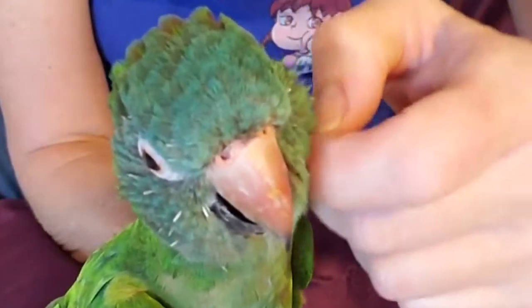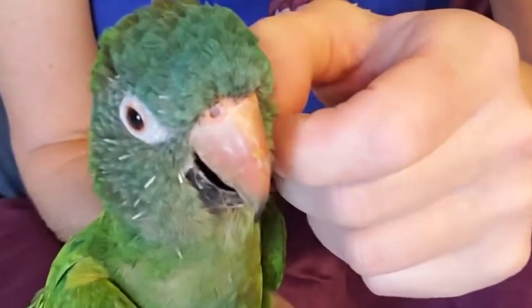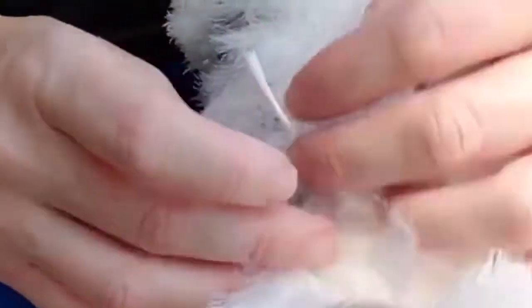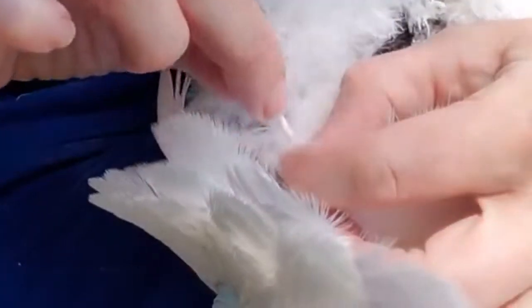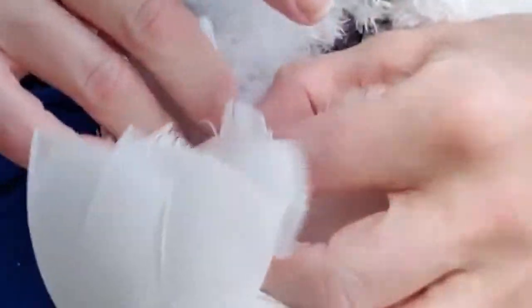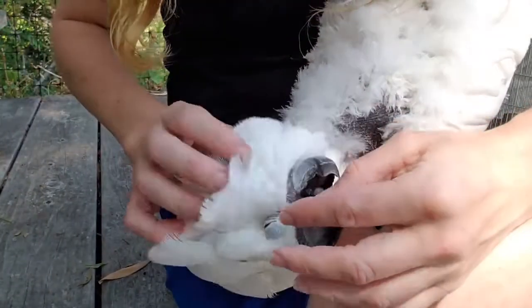Moving your fingers in a circular motion gently will free some of that keratin protein, and you'll see the powder falling off. There's a big one right there — look at all that keratin. Just kind of gently removing it.